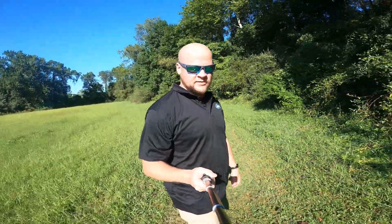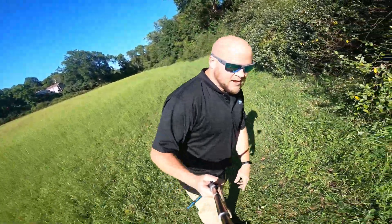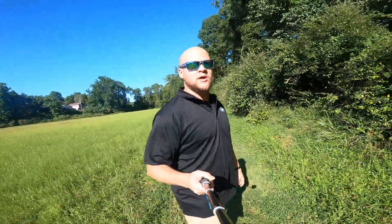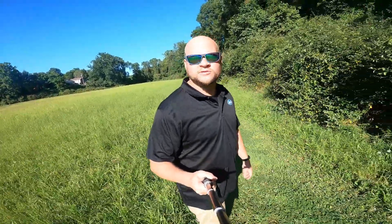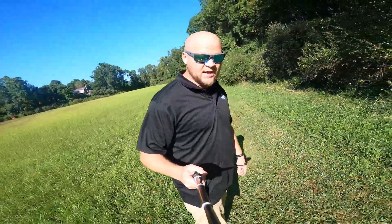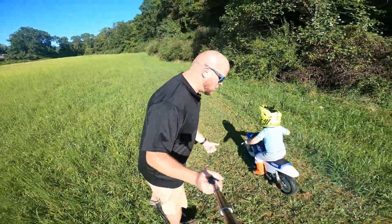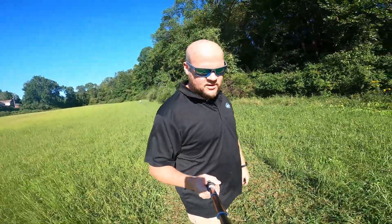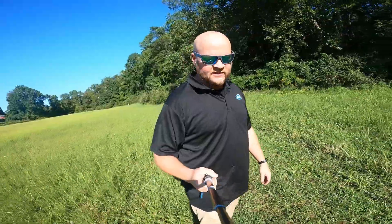My number one thought: these things are way tougher to ride off-road than it looks in the commercials — way tougher. Maybe the XR is easier, I've never been on one, but the Pint with its kind of concave tire and different setup is so sketchy to me off-road. I know I'm still a beginner rider, but I didn't realize it would be quite this tough. That's the number one thing that jumps out at me.